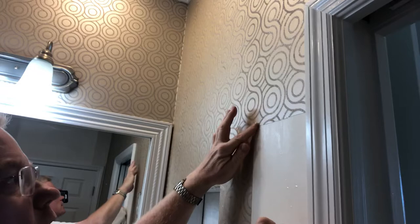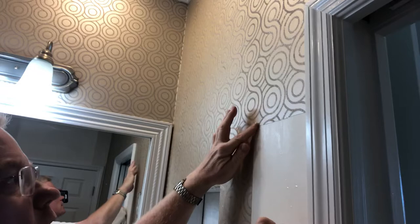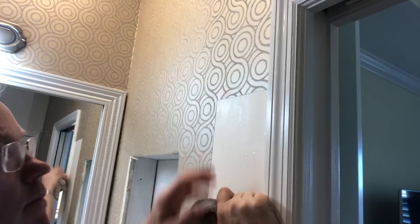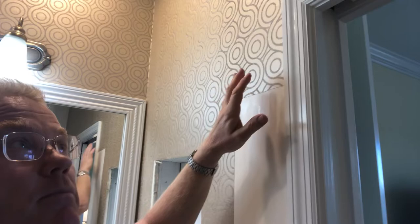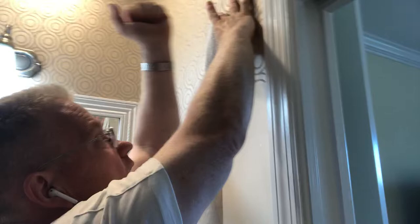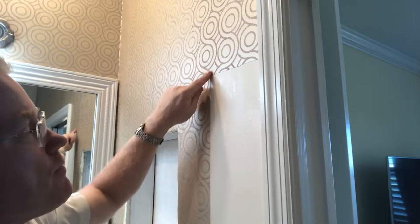If that sounds silly to you, think about what you're really doing when you're pressing on the wall covering. Because you have a thin layer of glue underneath the wallpaper, and the seams are the only place that can make your wallpaper look really bad if it doesn't match up. That would be affected by the glue underneath. You just do a steady tapping on the wall covering and you can see how beautifully it makes the lines meet up. And that's your tip.